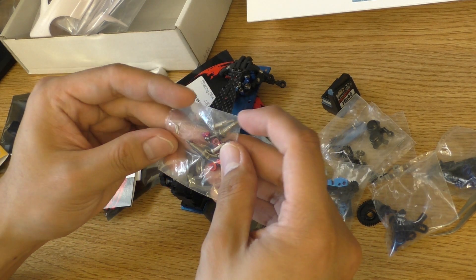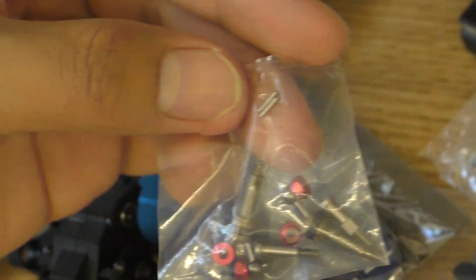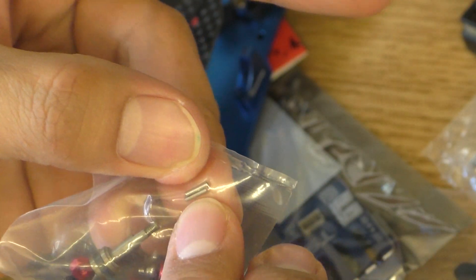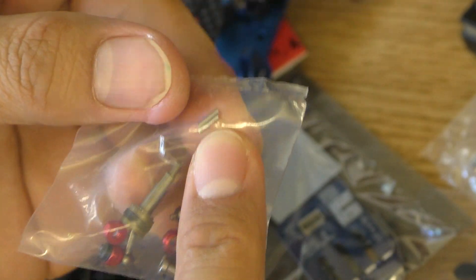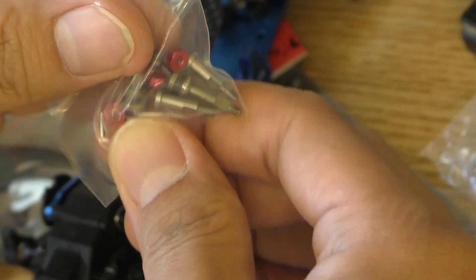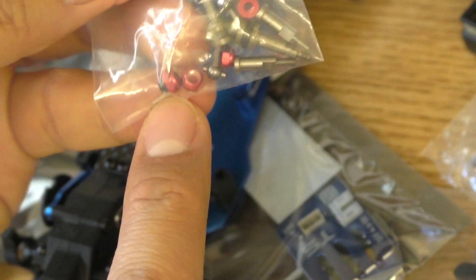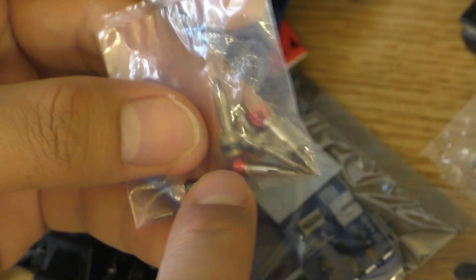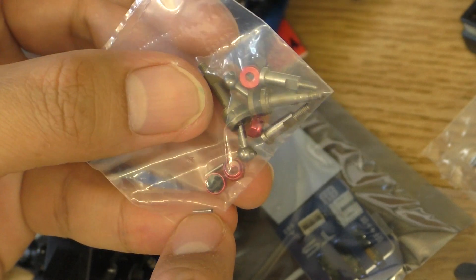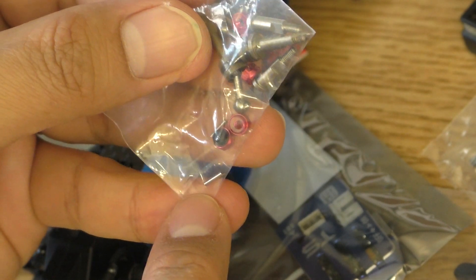I've just noticed — I'll zoom in so you can see — they give us small pins as well. These are the pins that go inside the CVD rubber boot. When the rubber breaks, this pin can fall off and you'll lose it, so it is very good that they include spares.